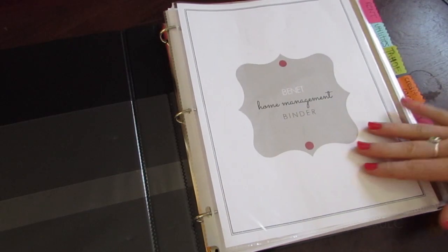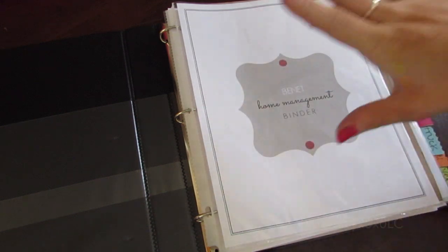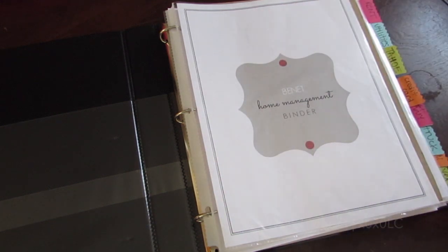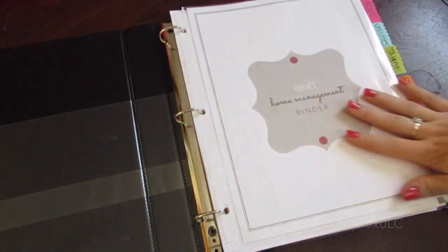So this is my home management binder, and this is my first time filming a video at this angle, so I apologize if it's at all awful. Bear with me and I hope that you can get through this video with me.